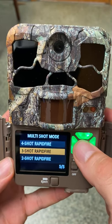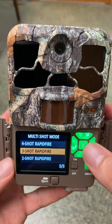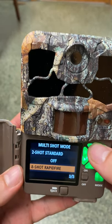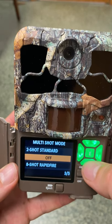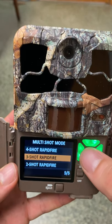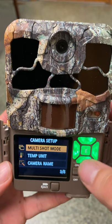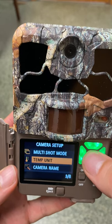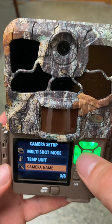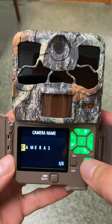Multi-shot mode is where we tell the camera we want bursts of photos. We're going to want a three-shot rapid fire — so every time an animal walks in front of the camera it'll take a burst of three photos, each taken two-tenths of a second apart. For temperature unit, we'll set it to degrees Fahrenheit. For camera name, you can name your camera if you want; the default is Camera One, but you can change it.